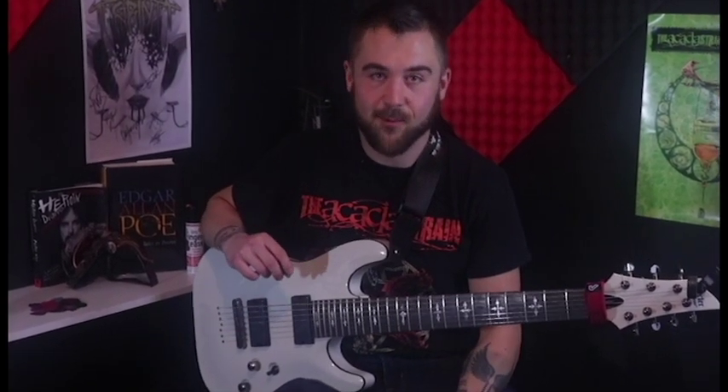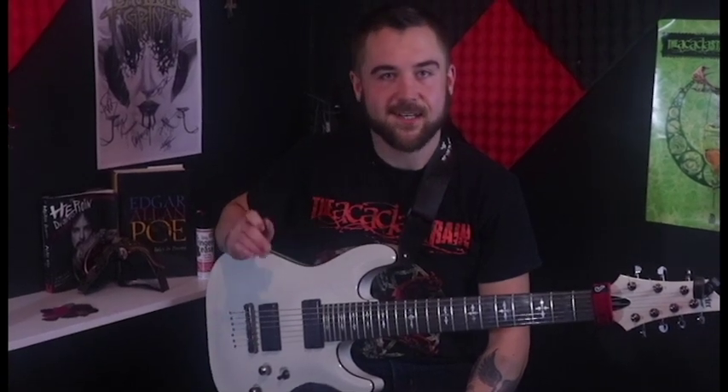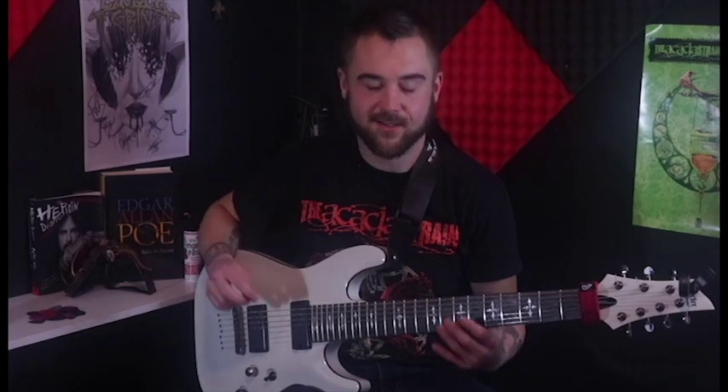Hello and welcome to the War on Metal. Today we have a guitar tutorial on the song iDementia by Whitechapel. We'll be taking it step by step — intro, verse one, verse two, and so on. So I'm going to play it through the intro and then I'll teach it to you.